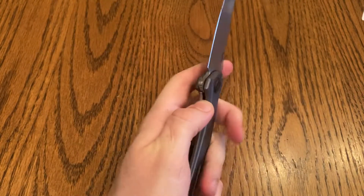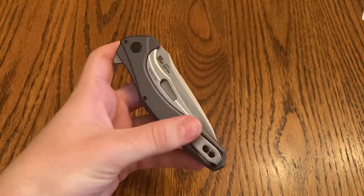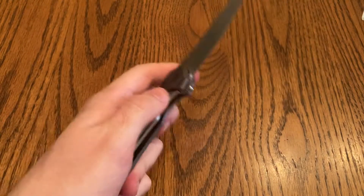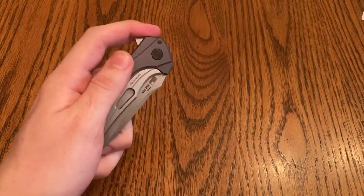So this thing retails at like maybe 70-some dollars, has absolutely ridiculously nice closing and opening action. It can be a little bit slippery from the aluminum if you have sweaty hands like me.